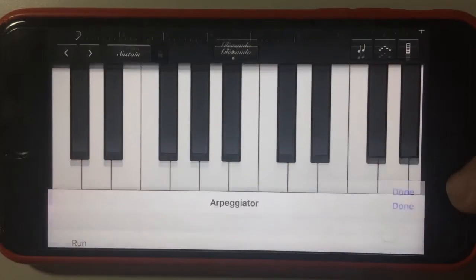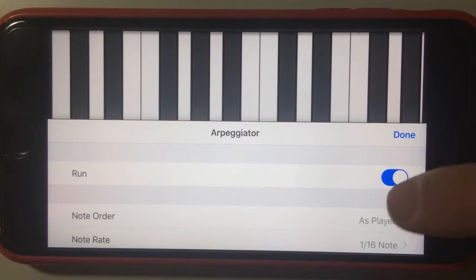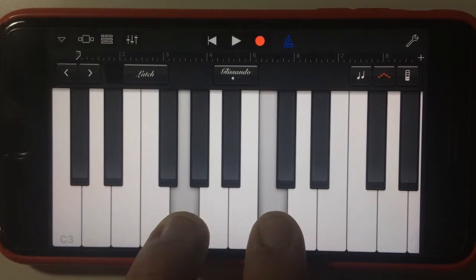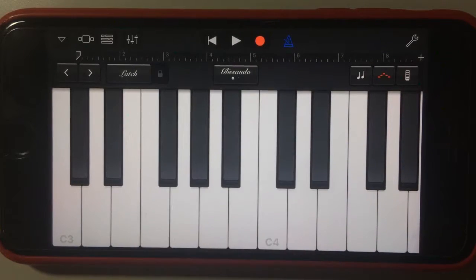You also have the very cool arpeggiator that we can put on. If we hit that and hold down some notes — very cool.